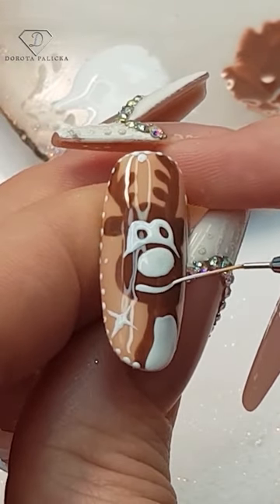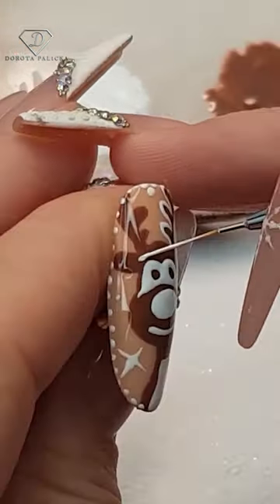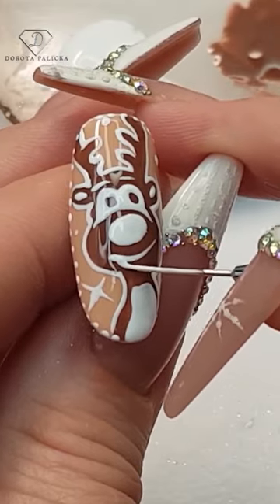It's starting to look awesome, but we have to outline the entire reindeer. Pick up a small amount of paint and just go around it. Once you have done that, your design is finished.